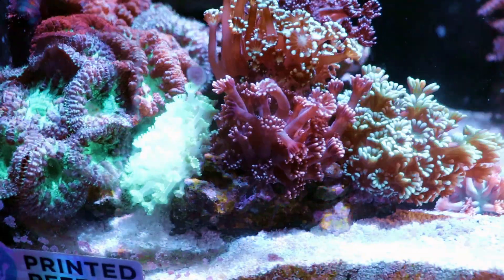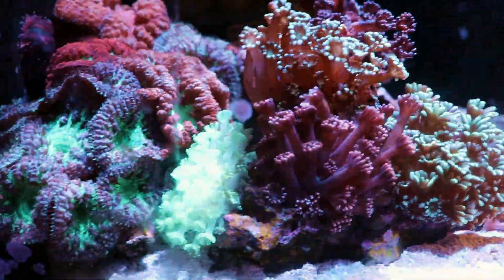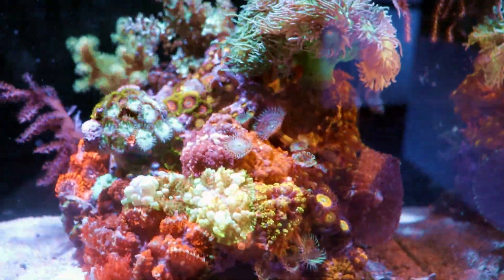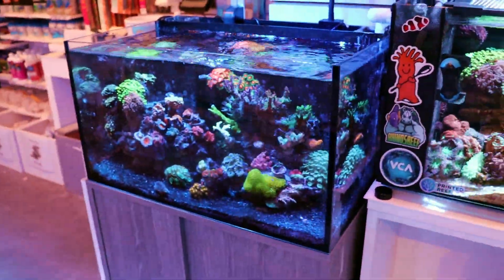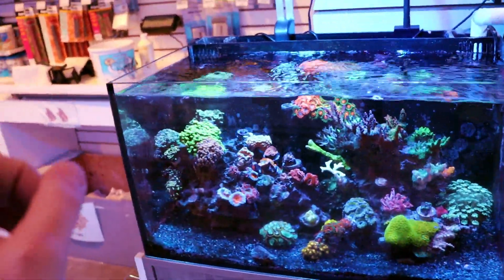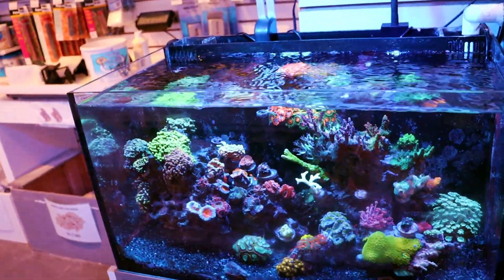The good is definitely what's going on here in this Evo 13 and a half gallon. This is a beautiful little tank. I think that's it. We're going to wrap this one up — a little bit of a shorter video today, guys. I just wanted to sort of document it and give you a little update on what is going on here in the store.